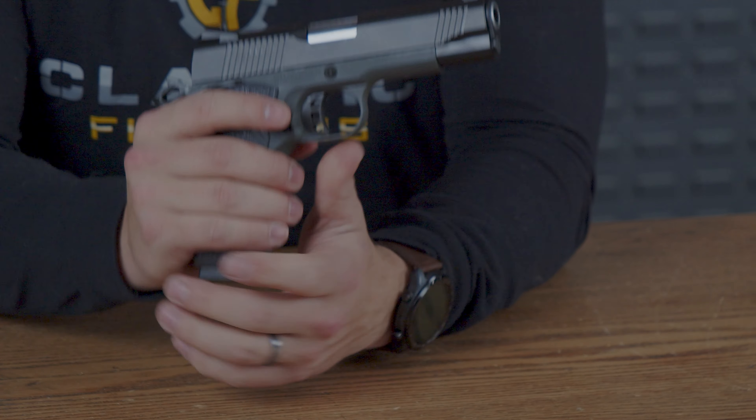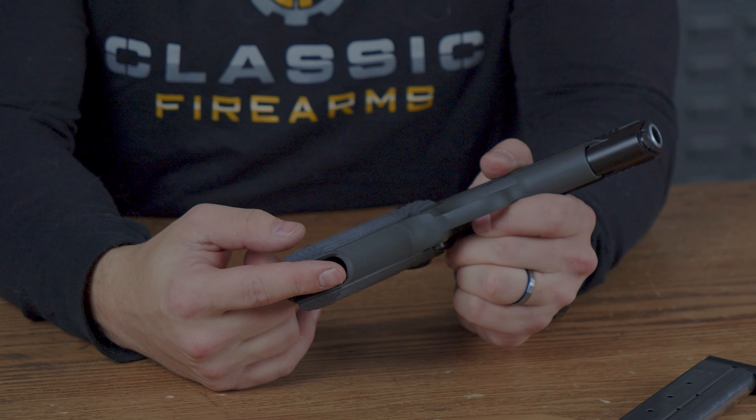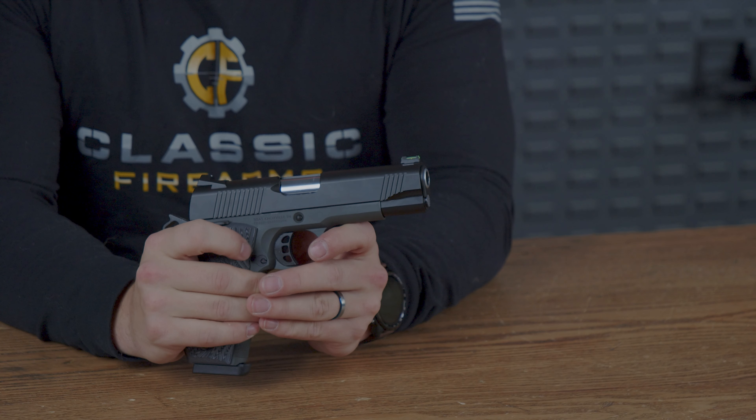The magwell does have a slight flare to it — just a little bit of a curvature on the inside — helping to aid in quicker reloads.